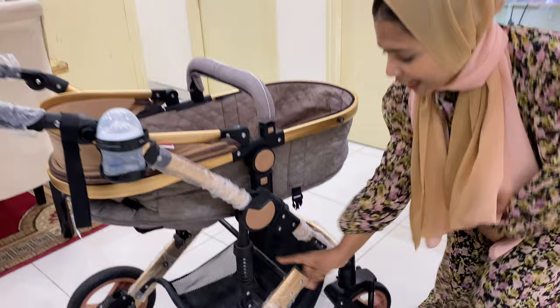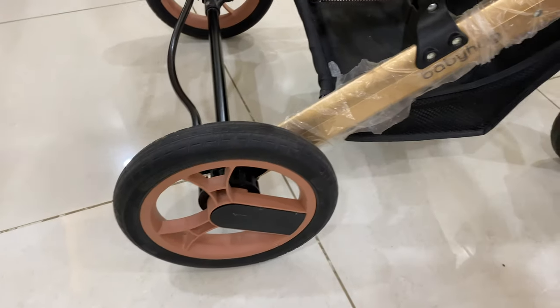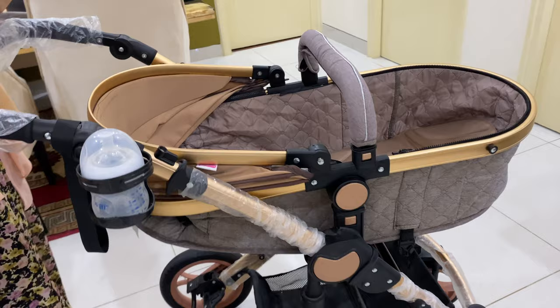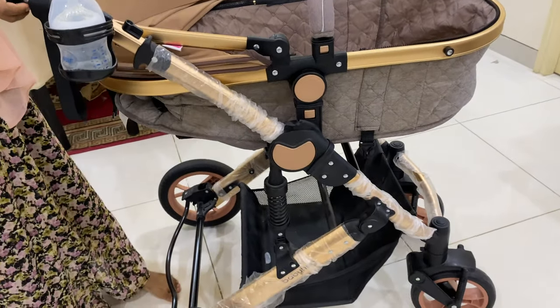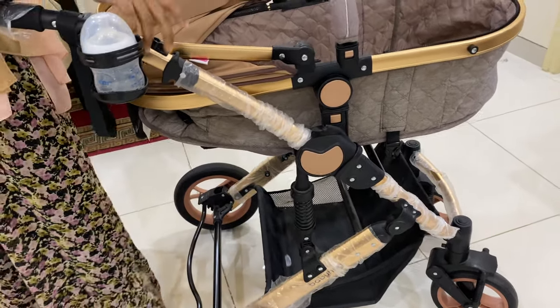The best thing about this stroller is that suspension springs are put in the frame and the wheels too, plus there is additional rubber on the front and rear wheels. This provides smooth cushioning when you bring the baby over uneven surfaces. The suspension springs absorb shocks very well — I will demonstrate it.